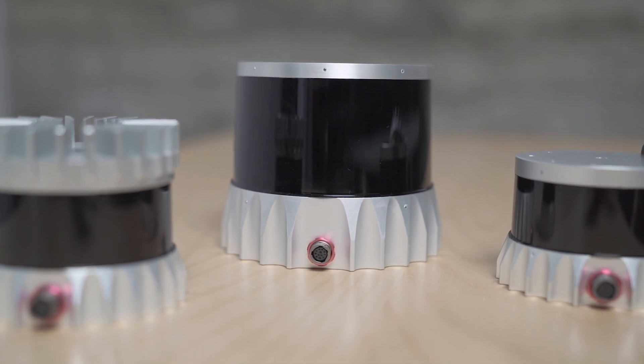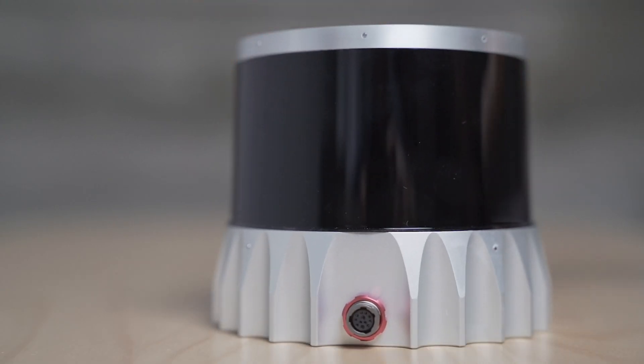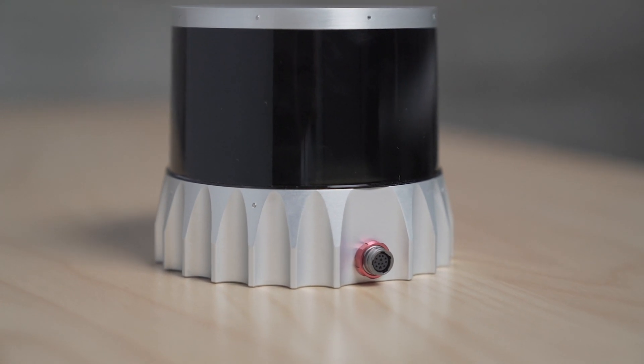This year, Ouster is announcing the OS0 and OS2 LiDAR sensors. The OS2 is a premium long-range LiDAR sensor. It has over 200 meters range and a tight beam spacing along the horizon, which is perfect for a robo-taxi or a robo-truck traveling down the highway. And it combines best-in-class form factor, affordability, and performance in one.